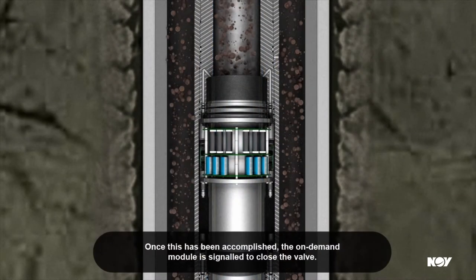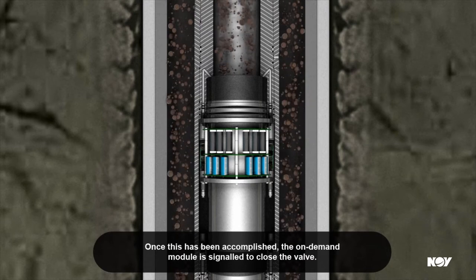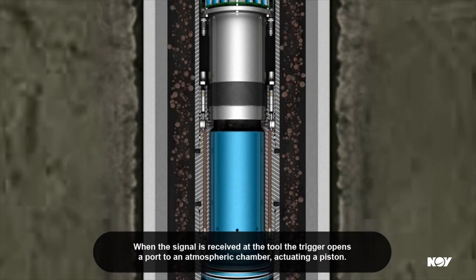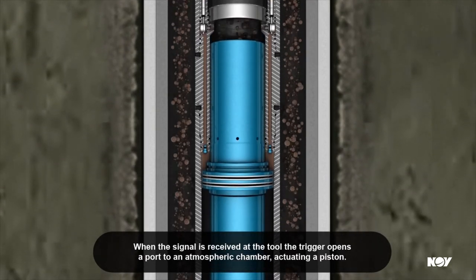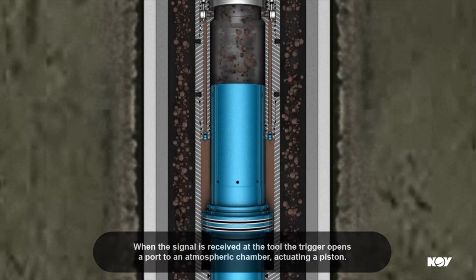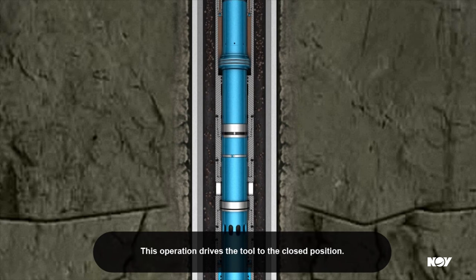Once this has been accomplished, the on-demand module is signalled to close the valve. When the signal is received at the tool, the trigger opens a port to an atmospheric chamber, actuating a piston. This operation drives the tool to the closed position.